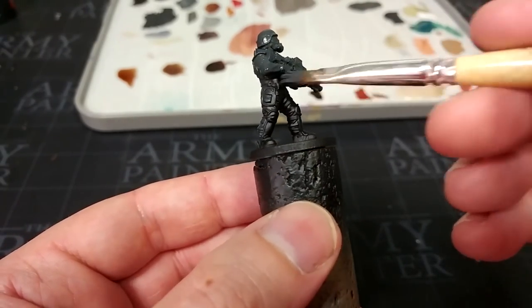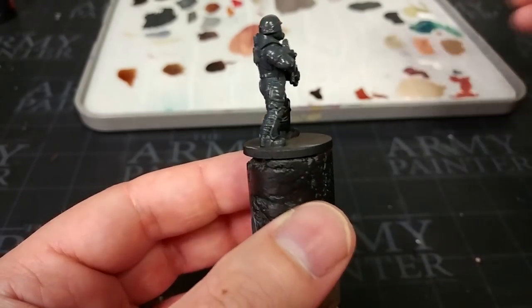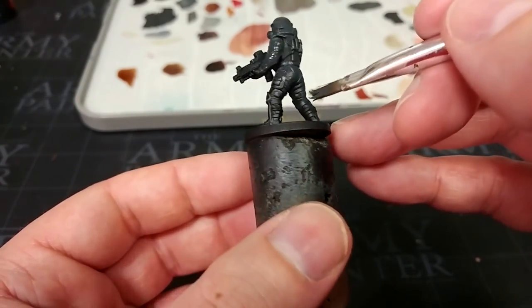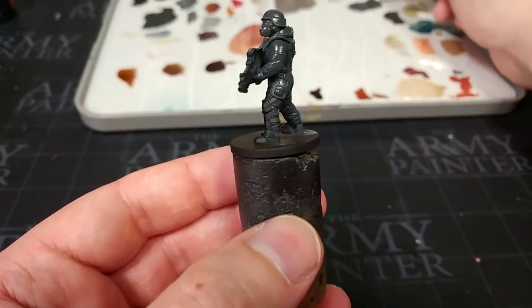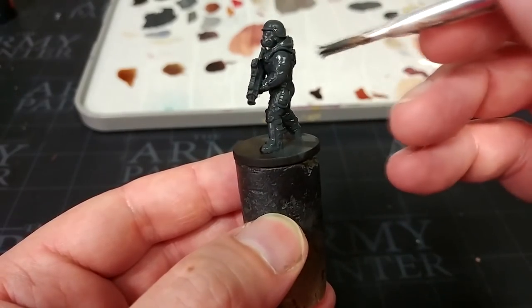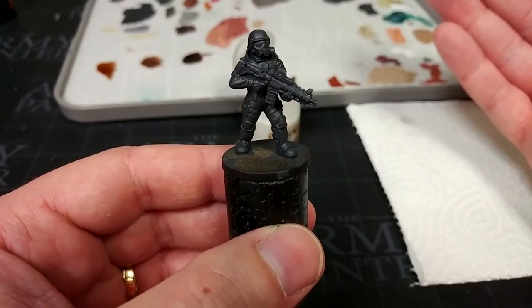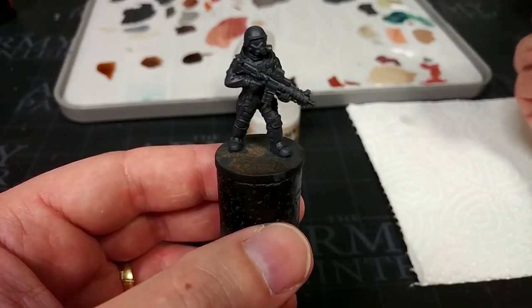I will list alternatives from Citadel in the description as well, because I know some of you prefer being able to use those — but they will not give you exactly the same result, though pretty close. Particularly if you can see the difference between Corvus Black and Eshin Gray, you'll appreciate some of what's coming here. After one quick coat, we've got a very dark gray which gives us something we can do to simulate depth in black.